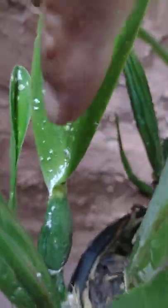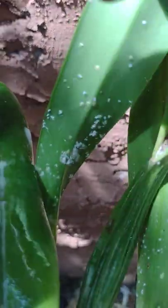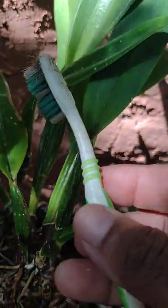I already sprayed this one, but you can see it's all the way in the back. What I like to do is use an old toothbrush, spray it with my favorite insecticide, and then just scrape it off like that.